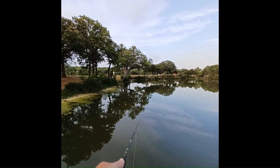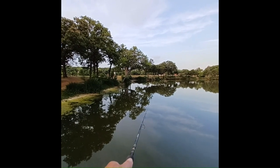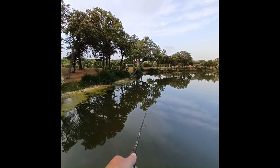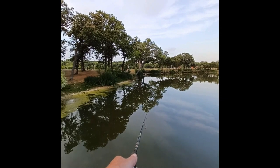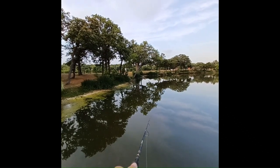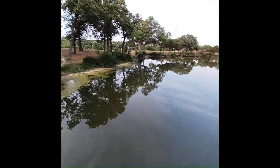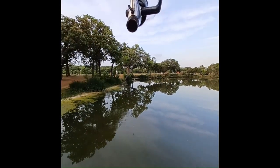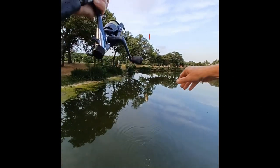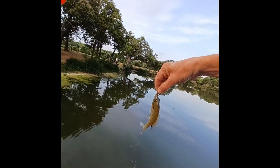I'm pretty familiar with the pond, so if they don't bite right away, I'm just going to move it in a little bit, pause, and wait a few more seconds. I might have to adjust my depth. It is pretty quiet this morning. There we go — I got him! That's a nice-sized bluegill right there. We'll go ahead and put him in the bucket.